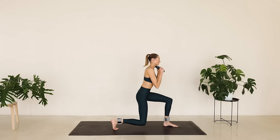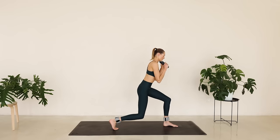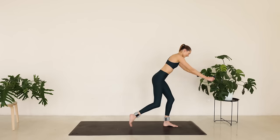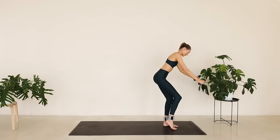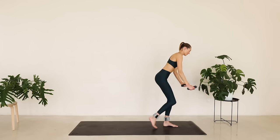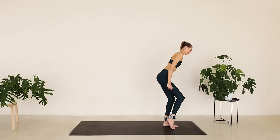Tiny little pulses right here. Press through that left glute. Extend that right leg long. Extend those arms long. We're bringing the arms and knee in and slowly reach out. Arms and knee come in and reach out. Keep breathing.